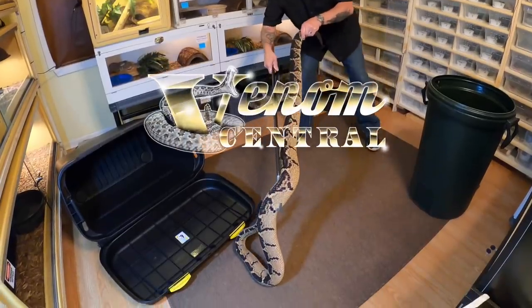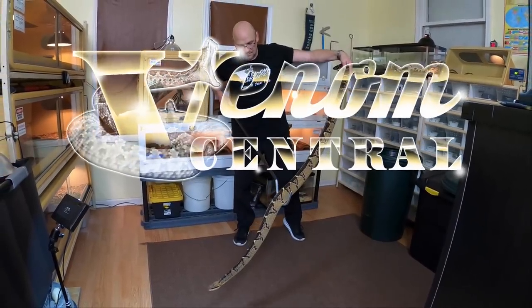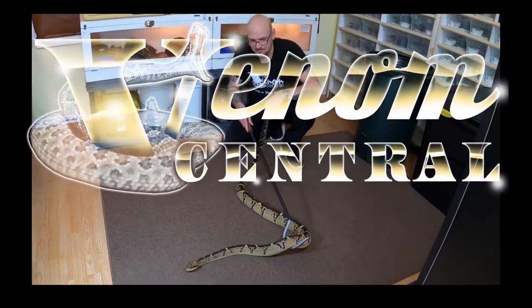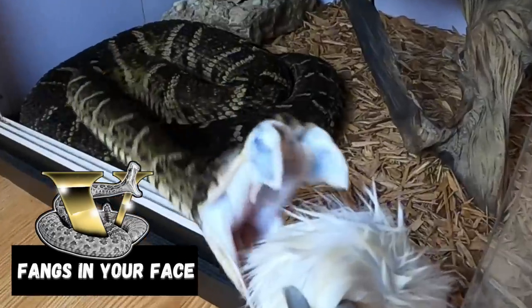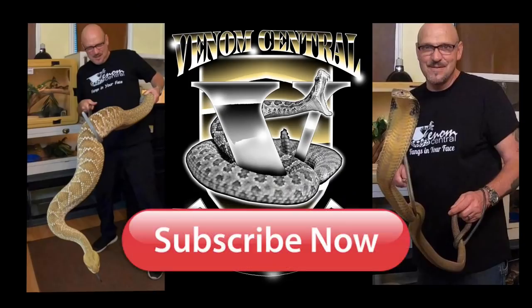How I safely perform procedures on venomous snakes — coming up. What's up, Venom Squad? I want to thank everybody who's been supporting us, all of our generous contributors for the Serpent Center. We're still working hard, we're on our way, we're close. I'll give you guys a little update.